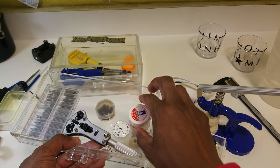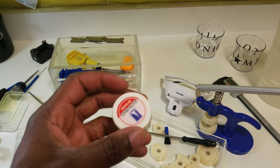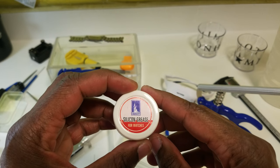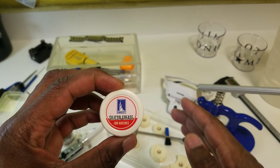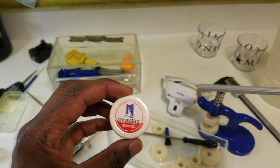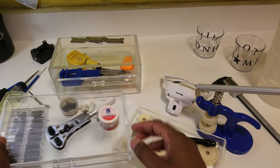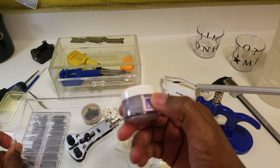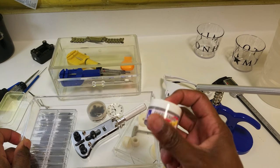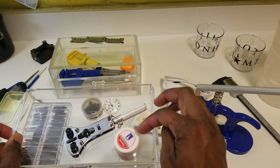The most important thing not sold with watch kits — if you're going to remove crystals, stems, crowns, and case backs — is silicone grease. Having it on hand makes pressing easier and reinforces water tightness when putting everything back together. I highly recommend getting it. I've never seen it sold with watch kits, but you can order it separately. I only paid about two dollars for it on eBay and it came locally from New York.